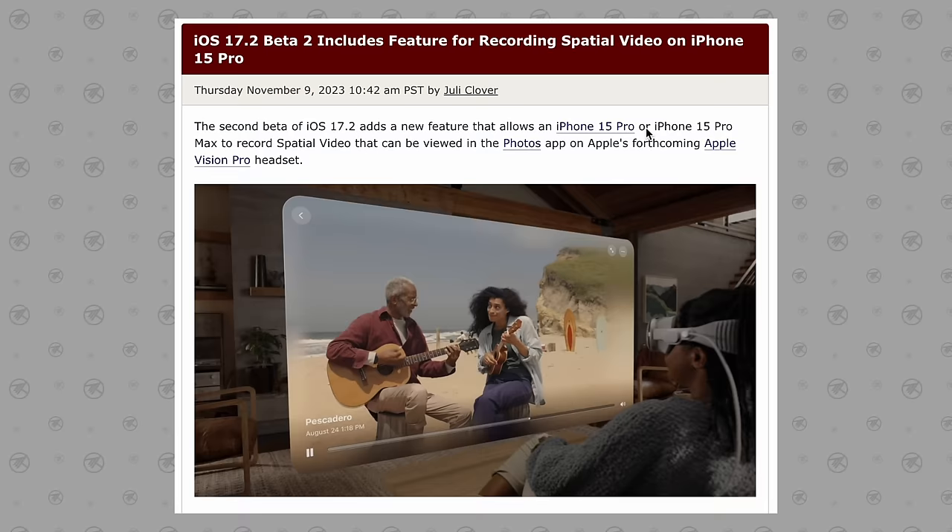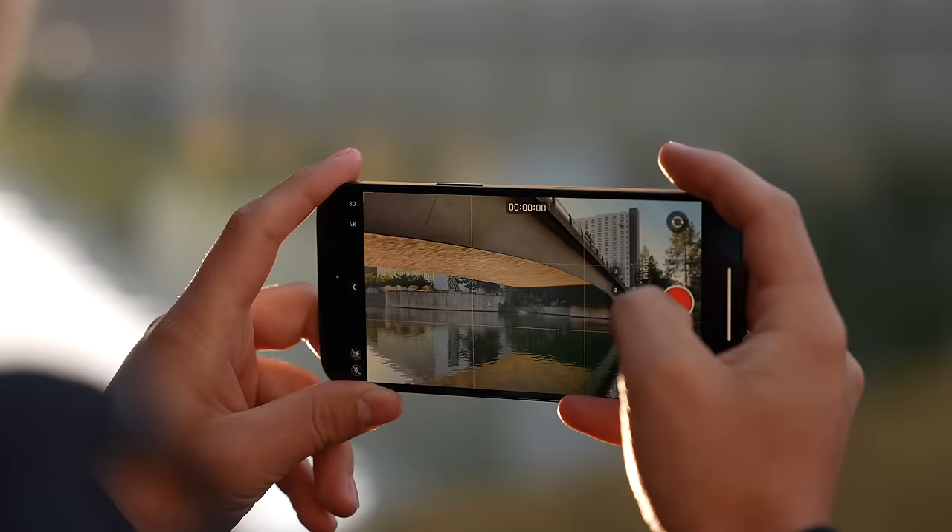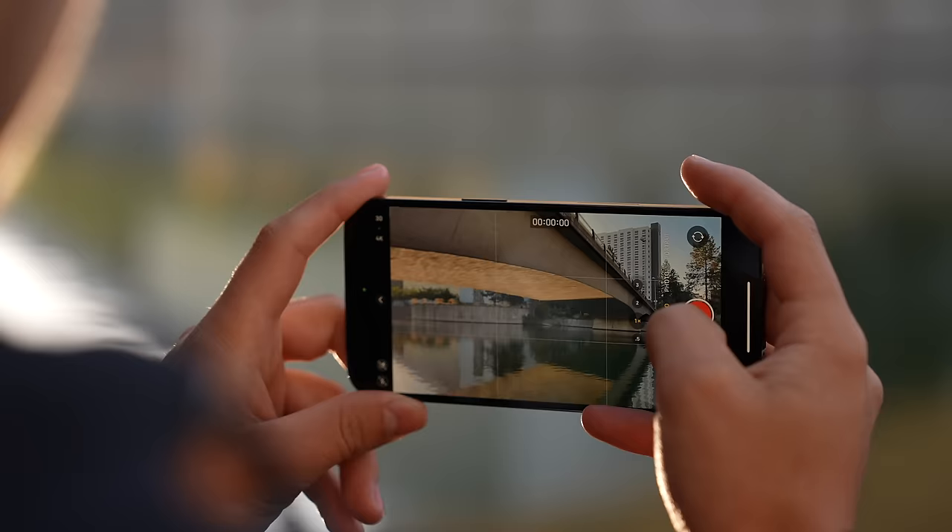No one knows exactly what this new button's gonna be used for, but some rumors are pointing to it being used to record spatial video, which feels more natural holding the phone in landscape mode to make sure you have the proper 3D recording.